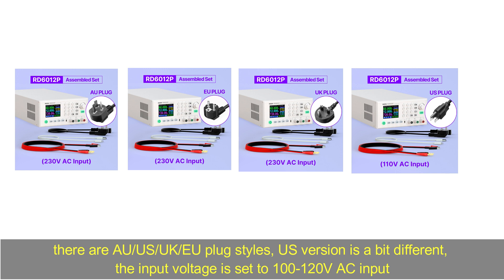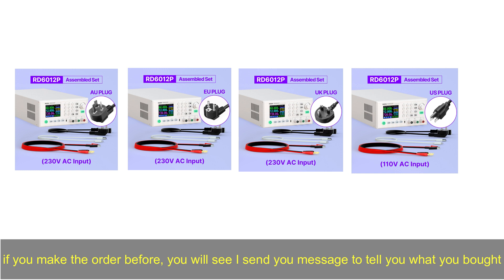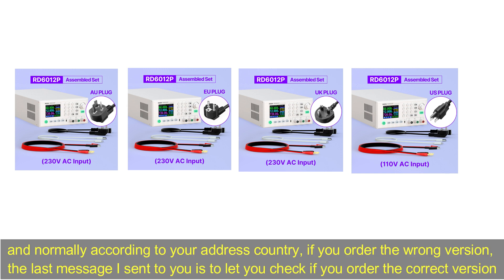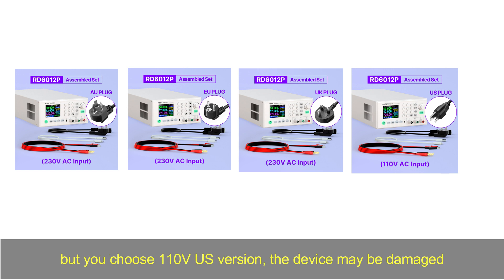The US version input voltage is set to 100 to 120 volt AC. Many customers just randomly choose an option and pay the order. If you make an order, you will see that I sent you a message to tell you what you bought. Normally, according to your address country, if you order the wrong version, the last message I send is to let you check if you ordered the correct version.